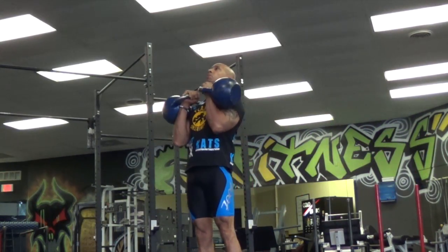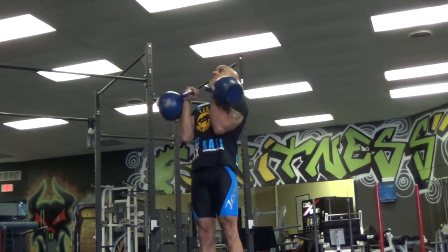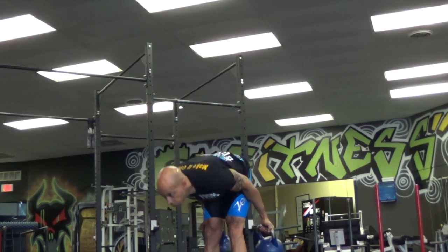Here you see me jackknifing my body beyond a 15-degree angle to build up momentum to curl the weights — that is also a no count.